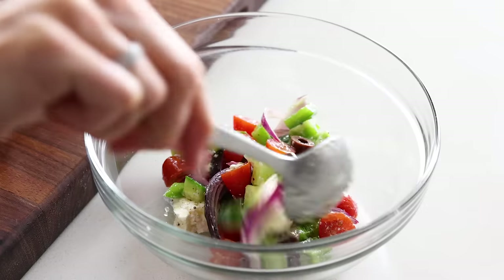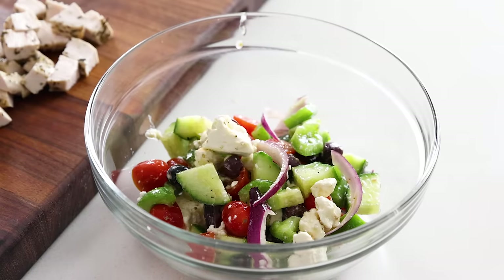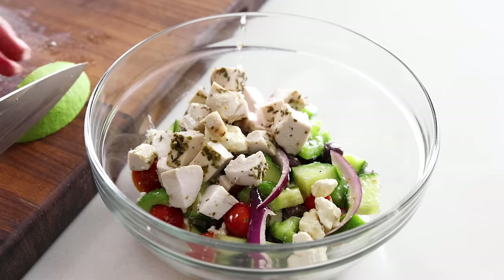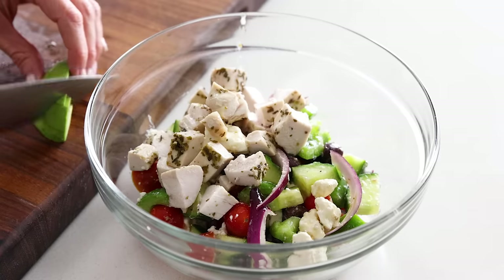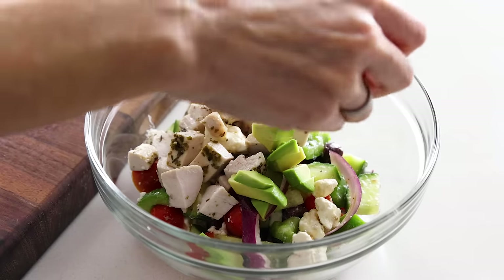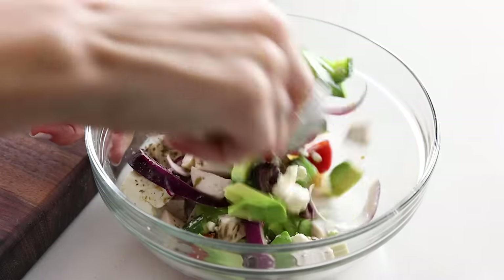You can always keep the chicken in a separate storage container in the fridge. For those who want to add it to their salad, add a portion of the Greek salad into a bowl and top it with a portion of the chicken. Then for more healthy fats to fill you up, add about a quarter of an avocado, diced up. This is honestly one of my favorite summertime lunches or dinners that fills me up without weighing me down, and it just exudes freshness even when meal prepped.